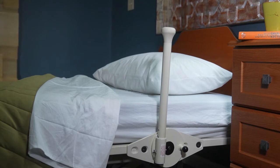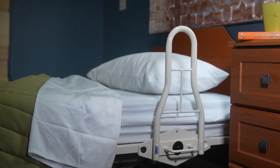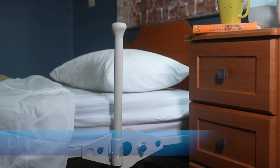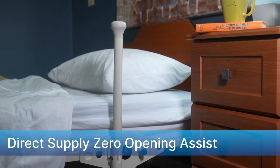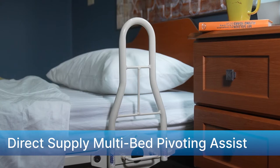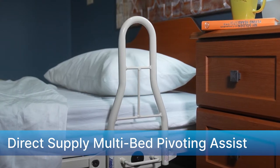The Direct Supply Zero Opening and Multi-Bed Pivoting Assists are designed to meet the individual needs and preferences of your population. The Zero Opening Assist device features a simple, height adjustable design that minimizes the risk of entrapment. The Multi-Bed Pivoting Assist is our most popular assist and has multiple access points for easier repositioning and egress.